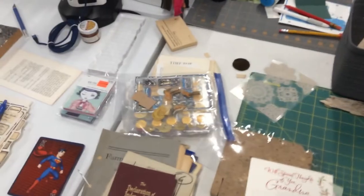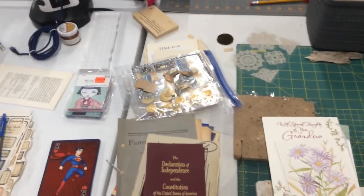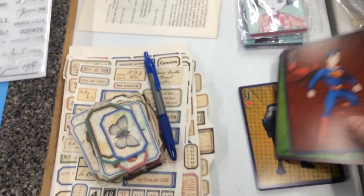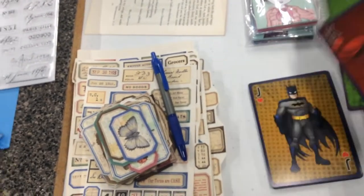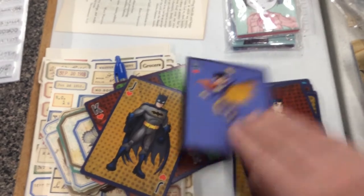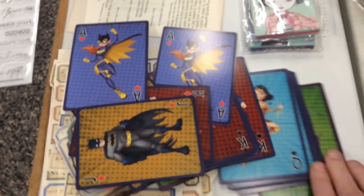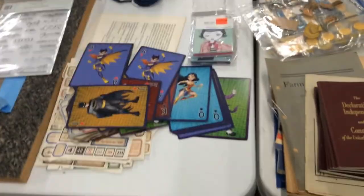Down here are some stickers that someone gave me. I'm a big Wonder Woman junkie — I like to collect Wonder Woman things. Dollar Tree actually has some Wonder Woman cards, and one day I'm going to do a Wonder Woman journal. That's my plan.